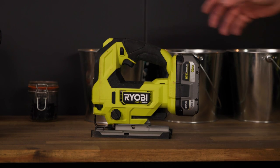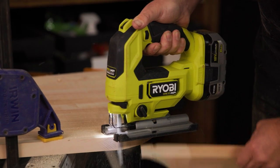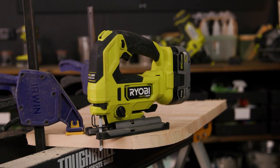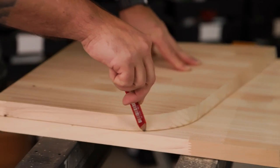Then using a Ryobi 18V 1 Plus HP brushless jigsaw, cut the curved and the 10 degree angle for the recline. Then use the cutout piece to trace on the second side panel.